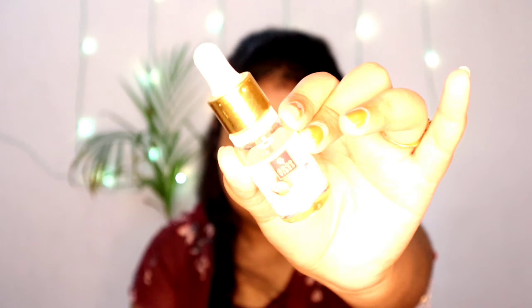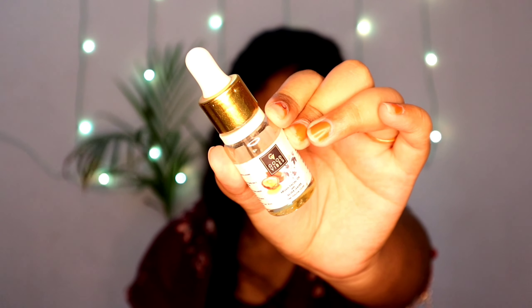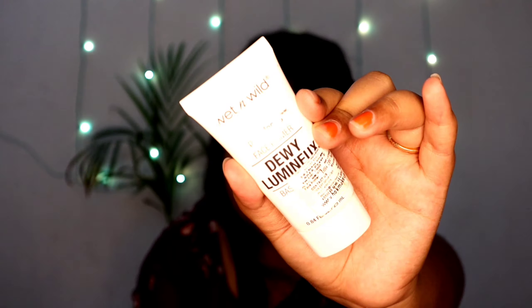First I'm taking L'Oreal's micro crystal essence and applying it very nicely on my skin for a smooth base. My eyebrows were drawn off camera. Then I'm applying Good Vibes silver leaves oil for a glowy and smooth base, followed by Wet n Wild's dewy finish primer — this is my absolute favorite.